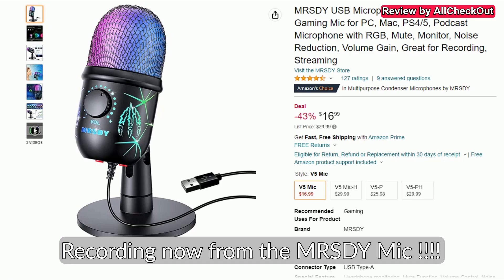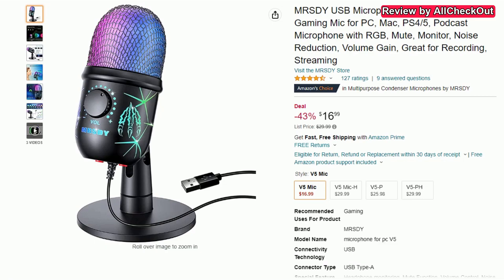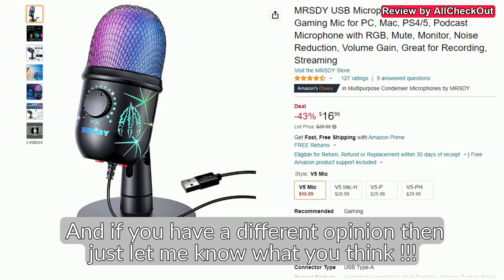Of course it's not comparable to a Blue Yeti or a HyperX or one of these premium microphones. But the problem with those microphones is that they don't come with any kind of noise cancellation at all, so you would have to use the Adobe solution — and for me the Adobe solution is still not a really good solution. It sounds quite muffled, really not natural. The MRSDY is also not perfect but I think it's still closer to my natural voice than using a premium microphone with Adobe noise cancellation.